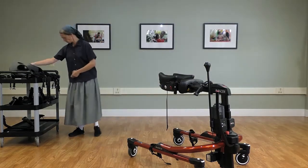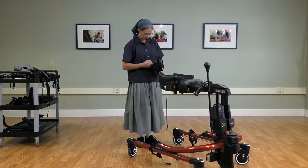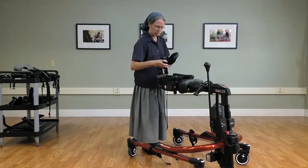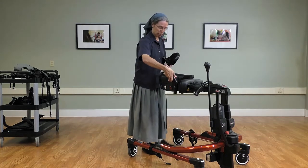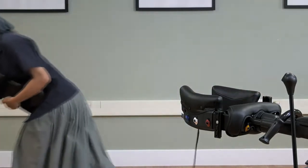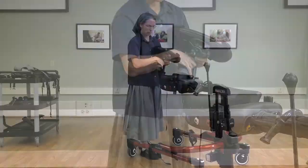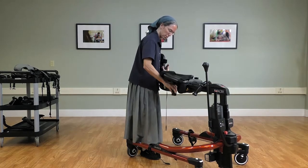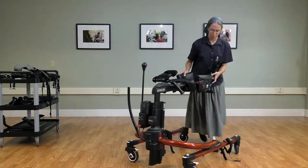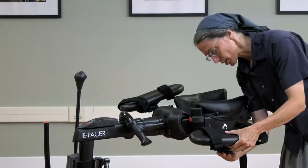We also have upper extremity supports, and these attach in the same way as we are familiar with from the tram — they secure onto the attachment here and can be put in a number of positions on either side. The arm platform is shown here, and I'll demonstrate the two possible positions: this is the forward position on the post with a slightly downward angle, and here we have the post back and down. If we spin this forward, you can see the comparison of positioning possibilities.